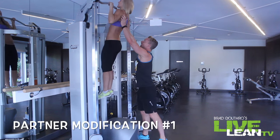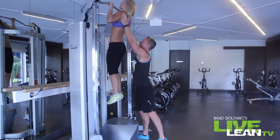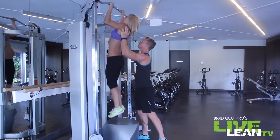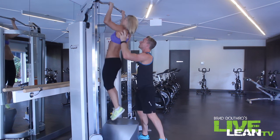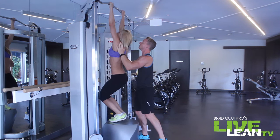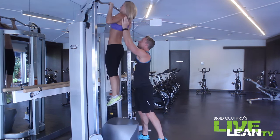Here's beginner modification number one. You are going to stand up on a box, as you see here, and you're going to have your partner push on your shoulders to help you get up. You're also going to take a little bit of a leap with your legs as well. This assists you to come up, and then I want you to slow the motion on the way down.